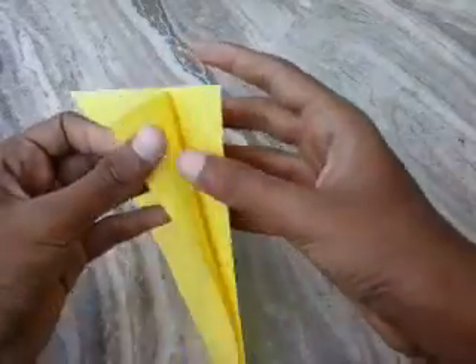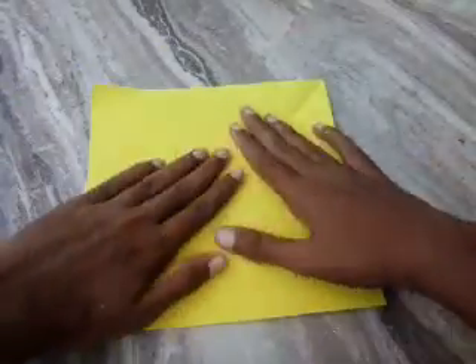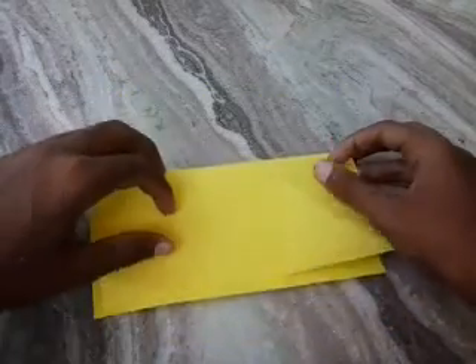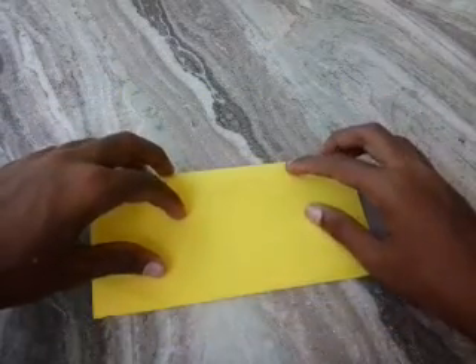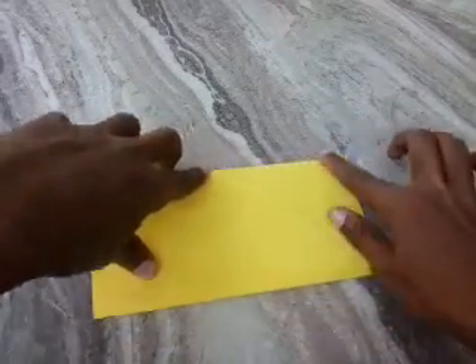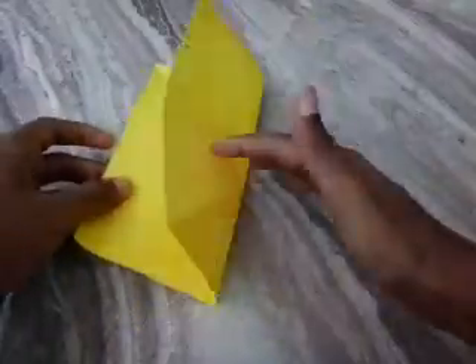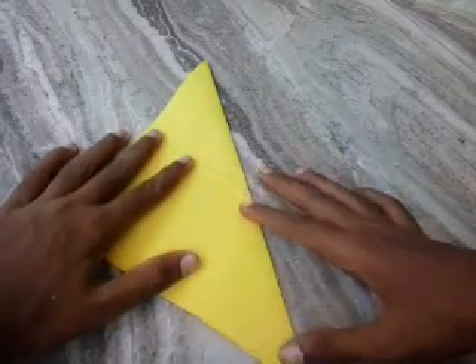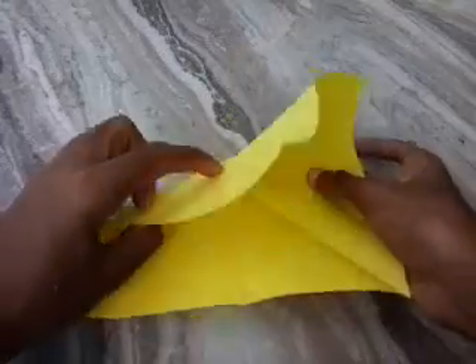Now, take a square paper. Fold it into half. And do a diagonal fold on both sides.